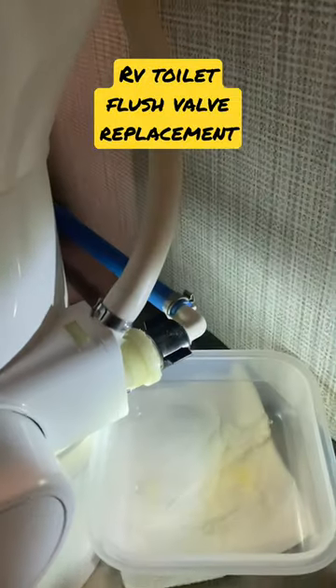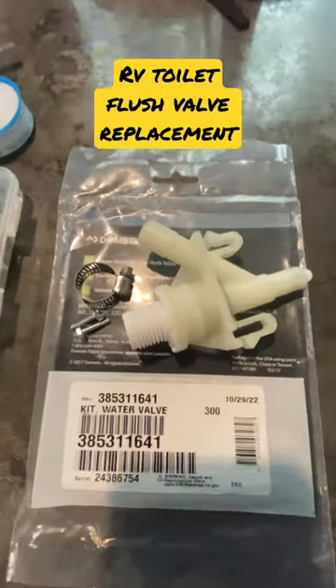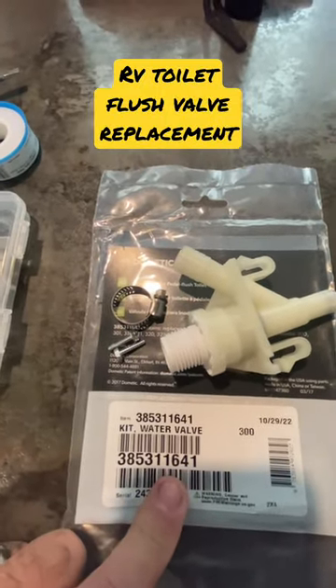Luckily, during that freezing arctic blast we had right before Christmas, the only thing that broke was our toilet flush valve. So I had to find a replacement on eTrailer.com — about 40 bucks, not too bad.